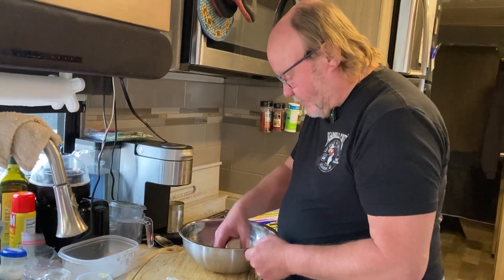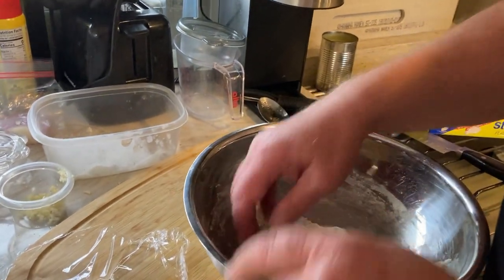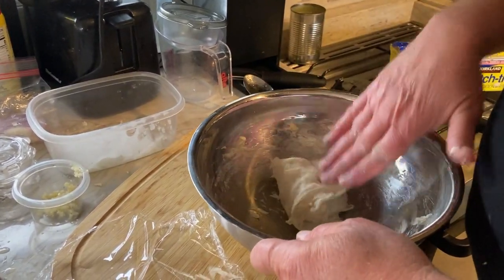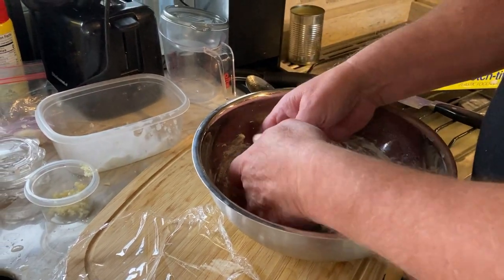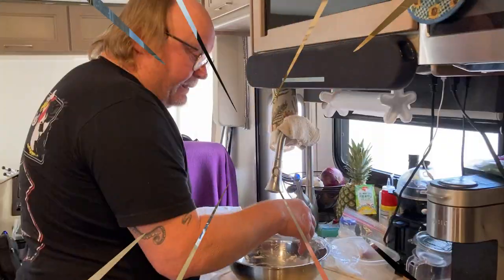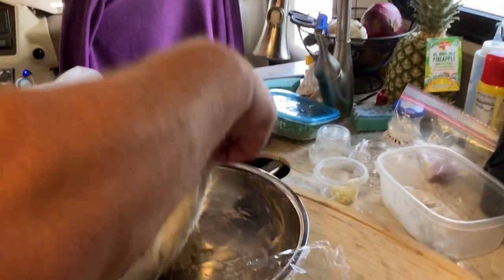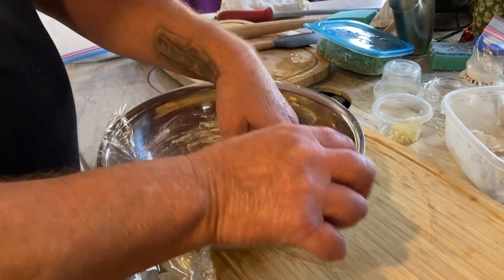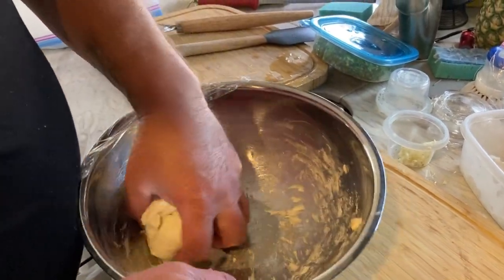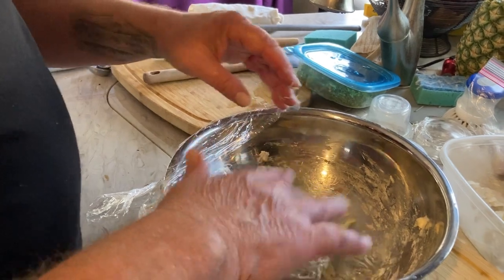Our dough has rested for about half an hour. I'm going to give it a fold — this way, this way, then this way, and one last time. Flip it over seam side down, tuck it in, and let it rest for another half an hour. We've got our second set of folds with the baguette — it feels really sticky and it helps to moisten your hands a little bit. Now we're going to let it rest for an hour and then we'll shape it.